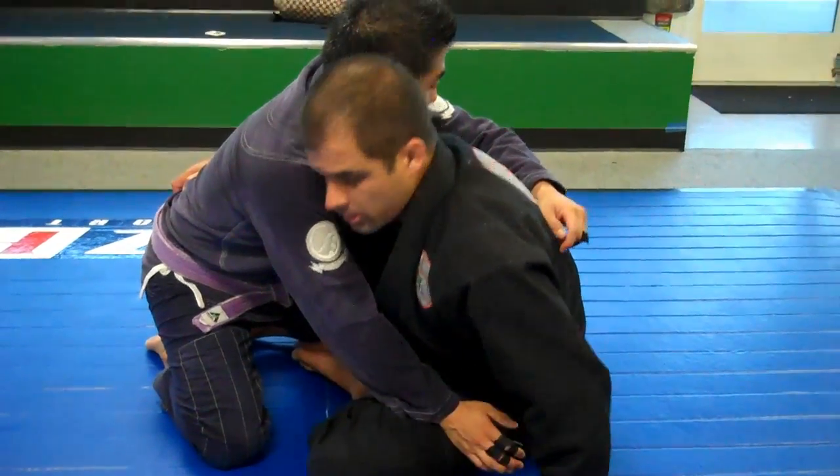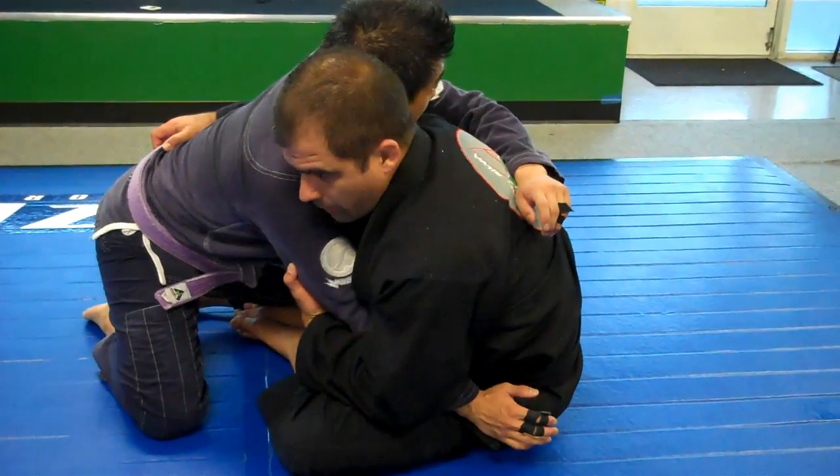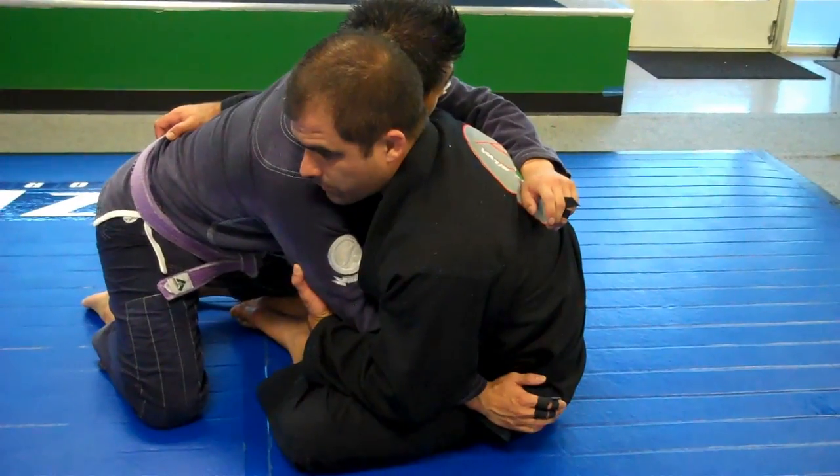Make sure in the sitting guard position, you keep your head in front of your hips. Overhook the arm right here, ear with ear. You're ready to sweep the guard.